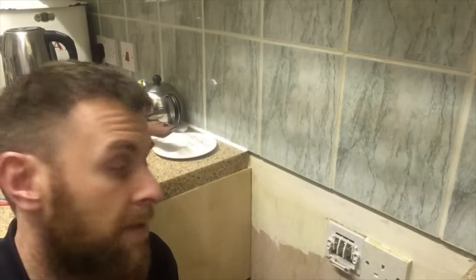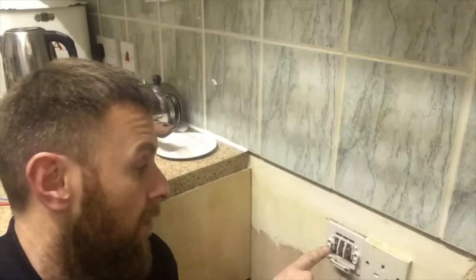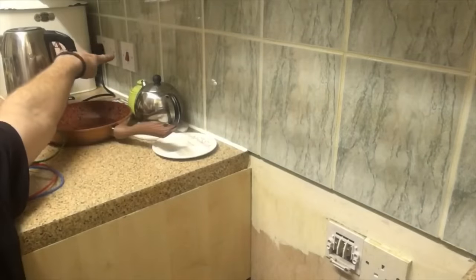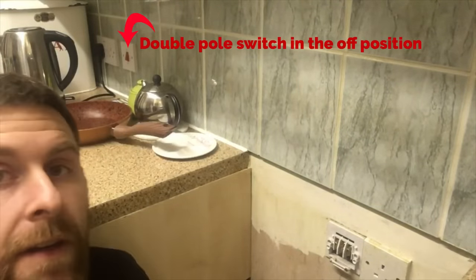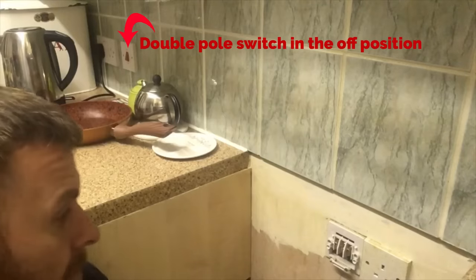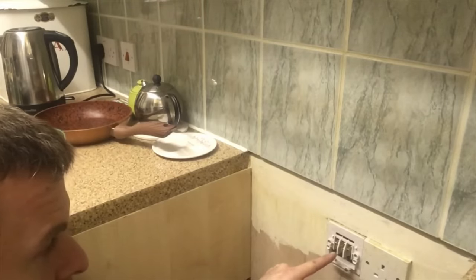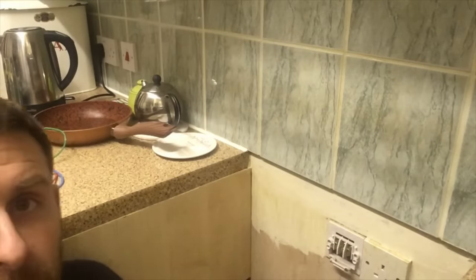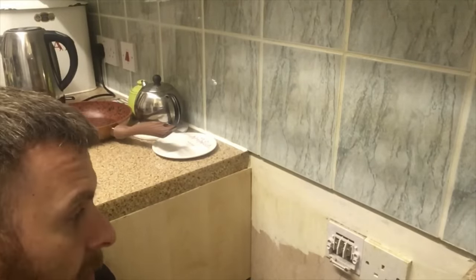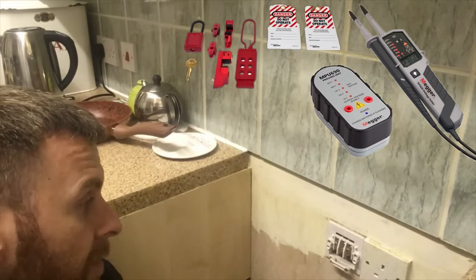All that's left to do now is to connect it up into the cooker plate on the wall here, and then behind me just up here is the isolation switch for that cooker. I've taken the front cover off and we've exposed three terminals: there's the line, the CPC or earth terminal, and the neutral terminal on the right hand side.